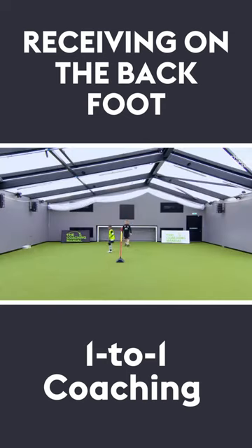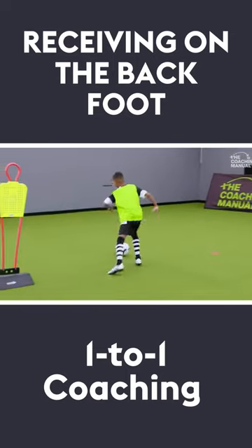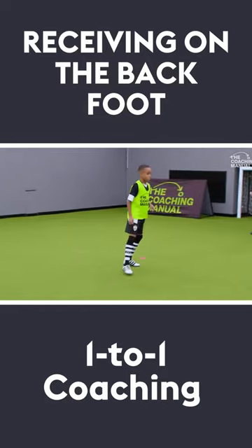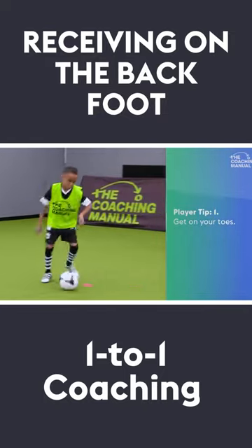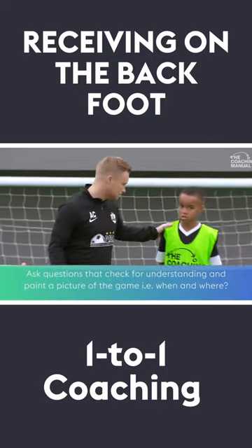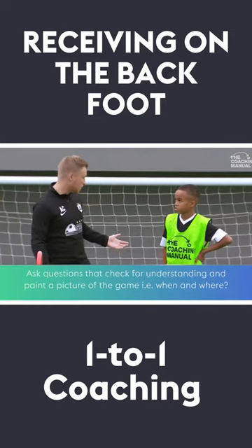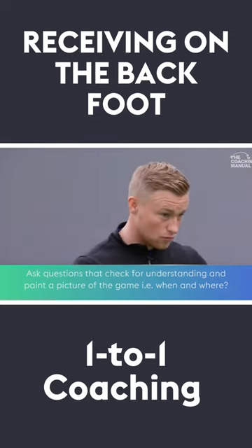Off you go. Get on your toes. Enjoy the game. When would you try and switch the play? When everyone's crowded on this side. So you might be what position? Left. You might be left, you might be centre midfield maybe, so it could come in from the left.